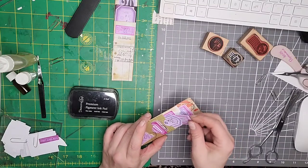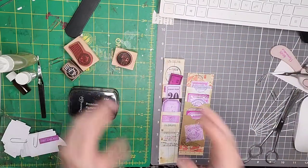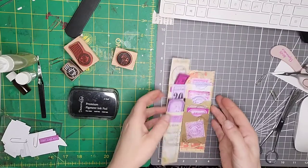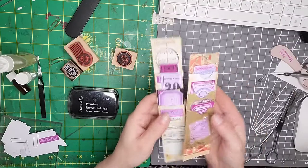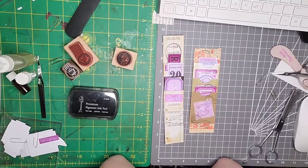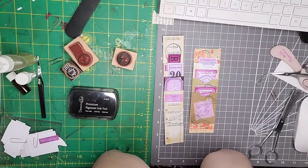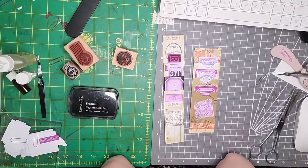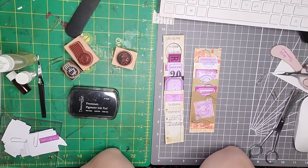So there we go — that is my take on Ems Scrap Busters episode 48: making layered pocket belly bands from scraps. I'm going to do a few more of different sizes and stuff like that. I said I didn't think I was going to enjoy doing them, but once I started and re-watched the video again — brilliant! Thanks so much to Melina for the inspiration. I cannot wait to see what everybody else does, and thank you for taking a little bit of time out of your day to watch my video. Have a great day and I'll see you on the next one, bye bye!